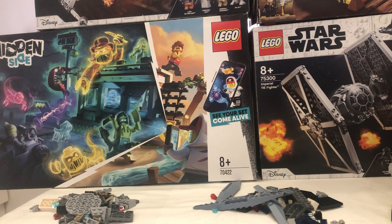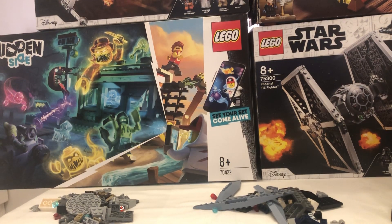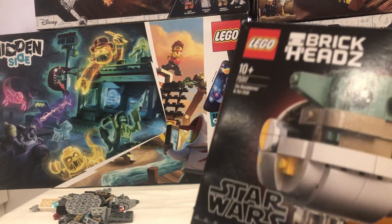Thank you for watching my little haul video — I really liked these sets. Thank you to my dad for managing to pick these up. Let me know what your favourite one is down below. My favourite one has to be probably the Interceptor set, then the BrickHeadz. I'm really excited to build these — I'll be building them whilst I'm watching Bad Batch episodes 4 and 5.